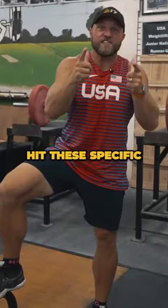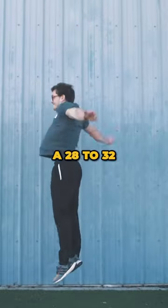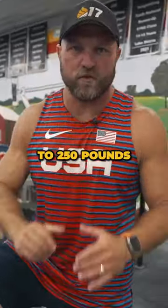Want to go D1 for baseball? You need to hit these specific numbers in the weight room. Step 1, you should have a 28 to 32 inch vertical leap. Step 2, you've got to power clean 225 to 250 pounds.